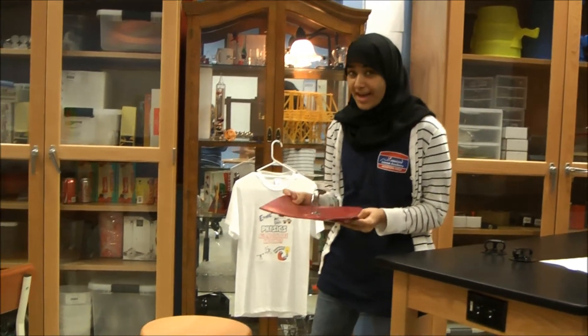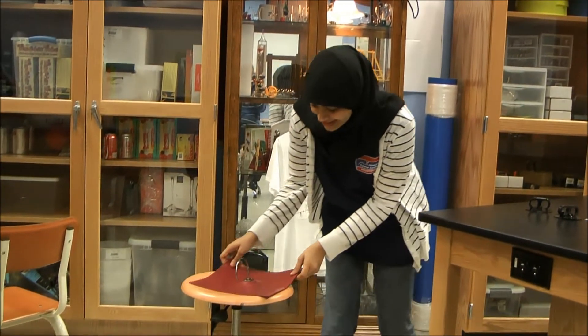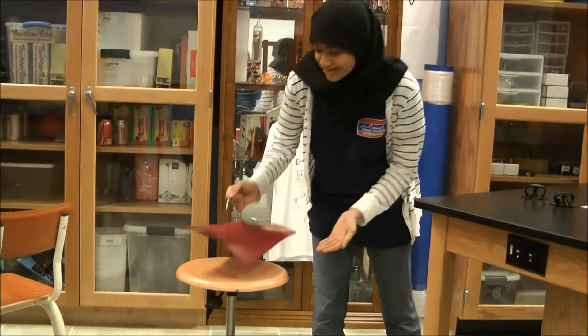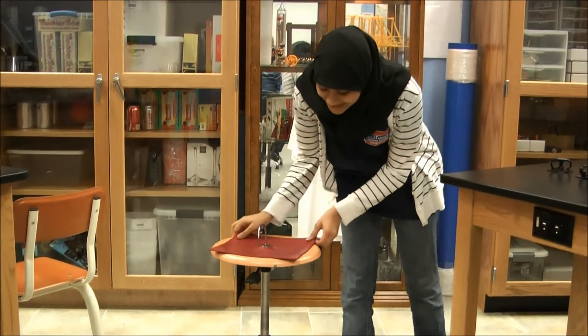So as you see this atmospheric mat, if I put it on this stool, it is very hard to crank. Now as I do this, it comes off easily. Let's do it again and see — as I do this, it is very hard. And now look, it's very easy to come off.